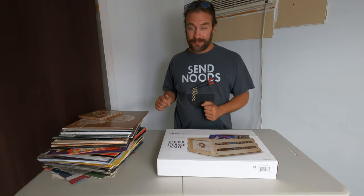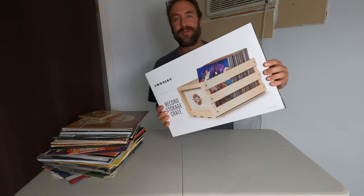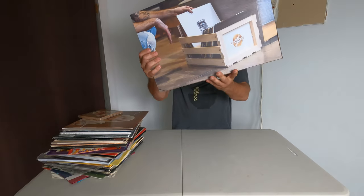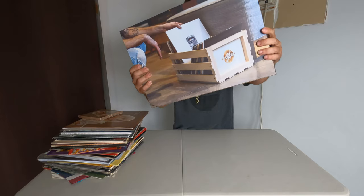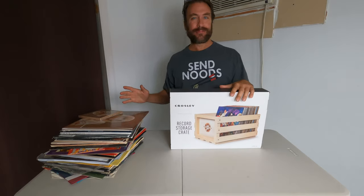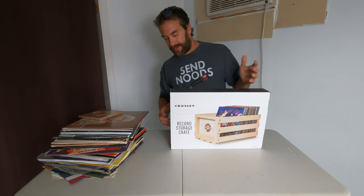Hello vinyl fans. I'm here with a pile of records and a crate of records at my feet, and this interesting Crosley vinyl record box case thing that I got at Walmart. It's a record storage crate. My question is, is it better than jamming my stuff in a milk crate and then piling the rest of the records on top of it? So let's find out.